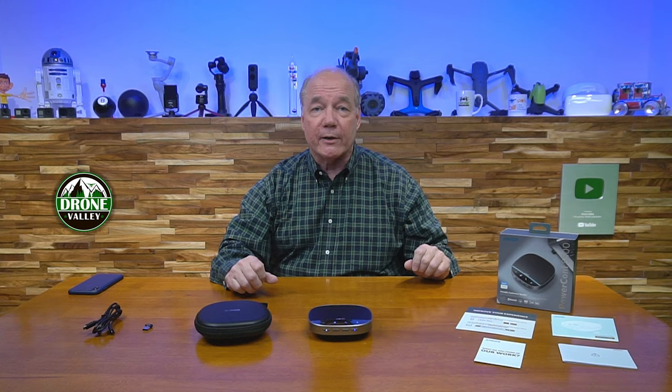Hey there, tech fans! Rick here again with another exciting product that I think you're going to really like. It's the PowerConf S500 Wireless Conference Speaker from Anker.